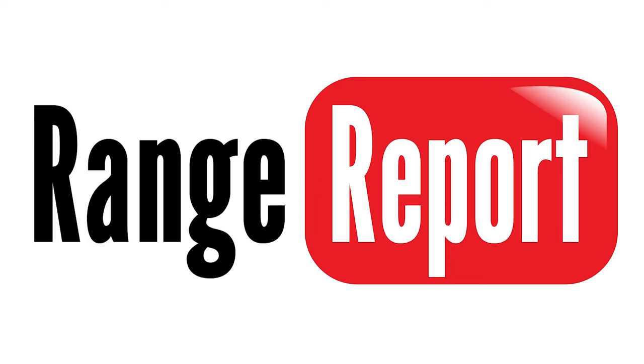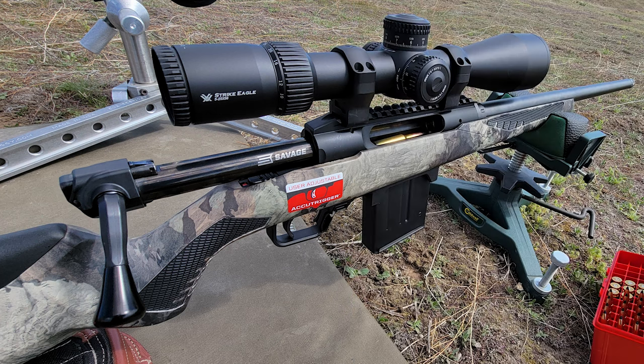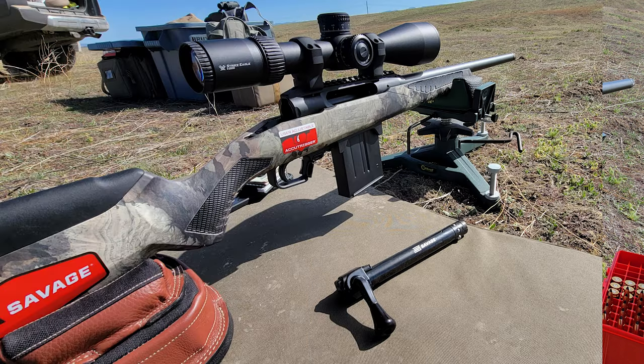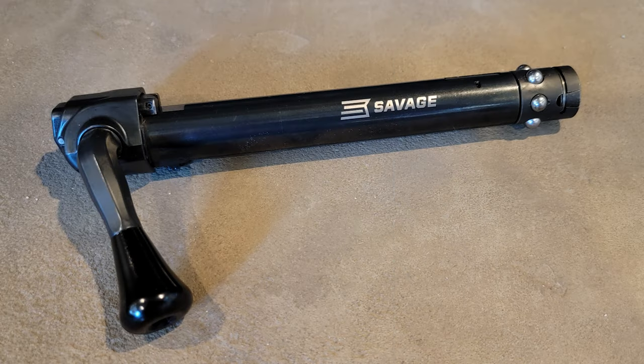So this is our range report. We were able to take it out to the desert — my range — and set up at a hundred yards. We had three different types of ammo that we were going to shoot, along with reloaded 90-grain Nosler Varmageddon, which was what we were going to focus on for the hunt. We set it up with a Vortex Strike Eagle 5-25x and the AICS pattern mag. The bolt was new, still in the box, so it was a little bit stiff in the beginning, and getting your mind to realize you don't have to go up with the bolt — just pull straight back — was a little bit of a challenge, but it was overcome pretty quickly.